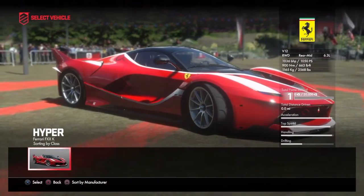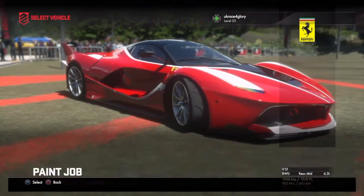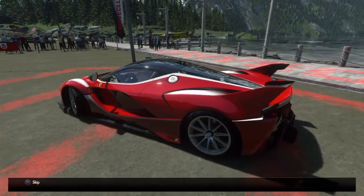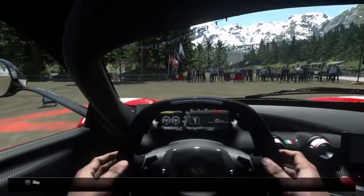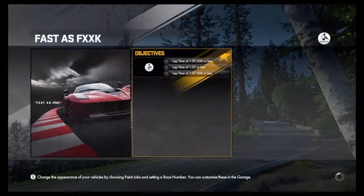This is the car I've chosen for my first experience — it's the Ferrari FXX K. This event is called 'Fast as F***.' Like I said, this is an event I've already completed and got a time on, but I'm just going to see with my first experience whether I can beat that time. It's not going to be super quick, but it's just a first experience.